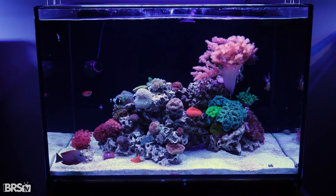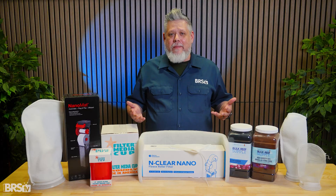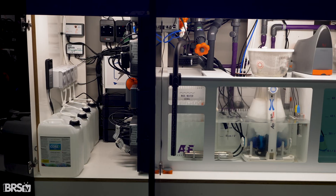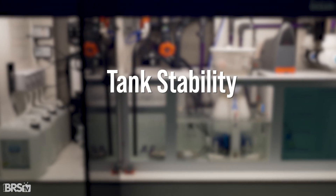There's one part of reef tanks that almost everyone underestimates — it's mechanical filtration. We spend a lot of time talking about lighting, flow, and biological filtration, but how you physically remove waste from the water plays a huge role in nutrient control, algae prevention, and overall tank stability.